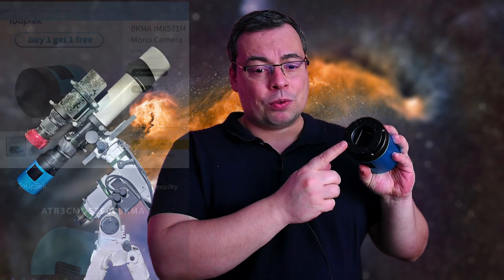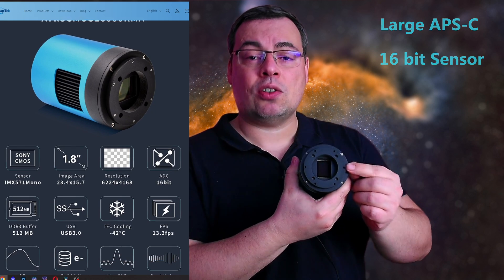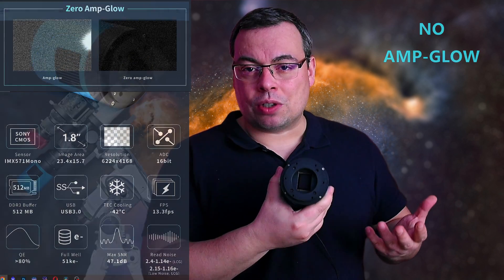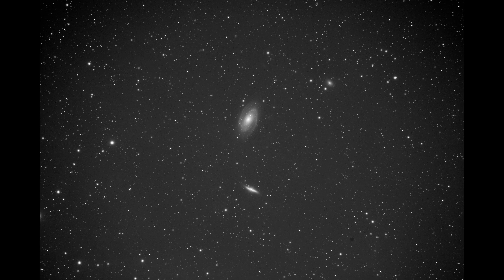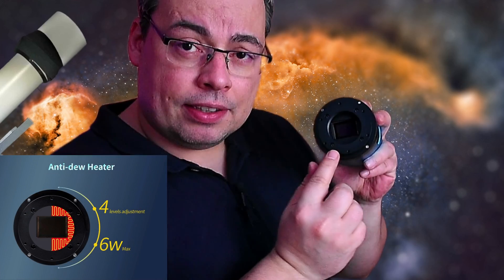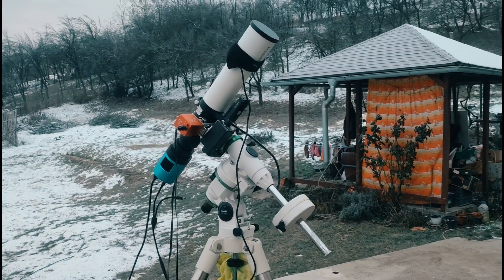The Tubtec Astro camera of 26 megapixels met all my requirements. It uses the well-known 16-bit Sony IMX571 sensor, which has no amplifier glow even with long exposures. The large APS-C sensor is ideal for recording even larger nebulas or galaxies without needing a mosaic, and matches the sensor scale of my other cameras so I can combine data. The integrated and adjustable window heating prevents dew forming on the camera's protective glass, and it performs perfectly when imaging at minus 10 degrees Celsius.